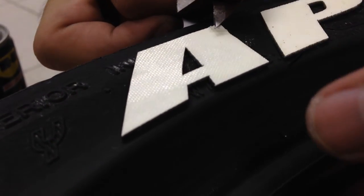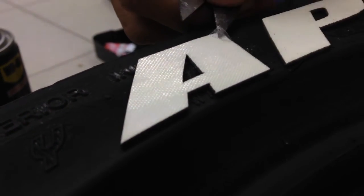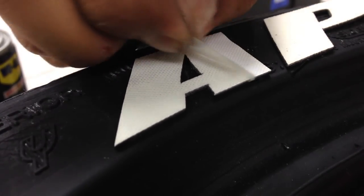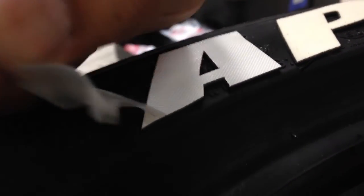There's a protection layer right on top of the letter just to prevent the glue from sticking on the letter. Once it's done, get a tweezer or scissors — something sharp — look at the end of it and just pull it off. It's just a protection layer. See, it's coming off — it's done.